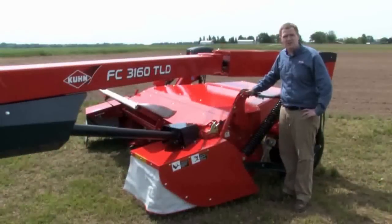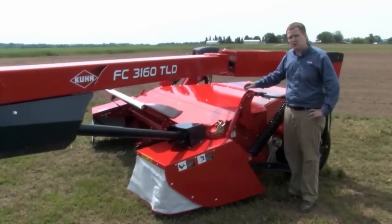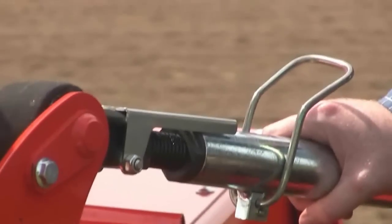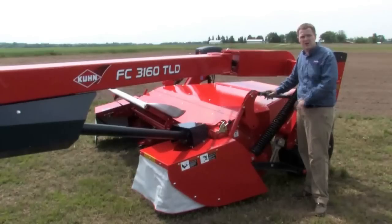To adjust your machine to different field conditions and crops, it's pretty straightforward. Once you have the skid shoe selected that you'd like, adjusting your cutting height is done by a turnbuckle on the left-hand side. There's a relative gauge here, but we always recommend looking at the cutter bar directly.